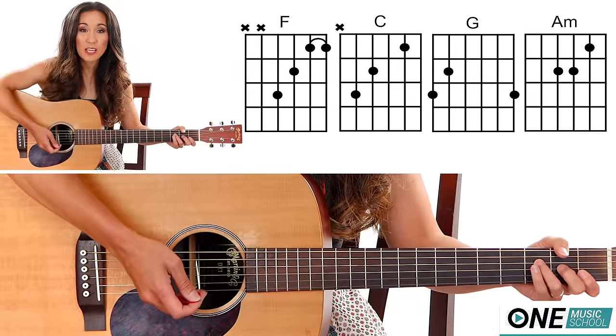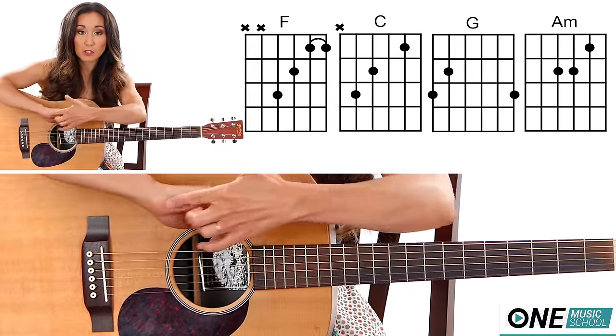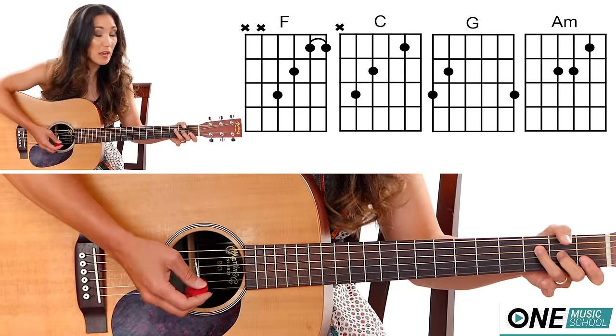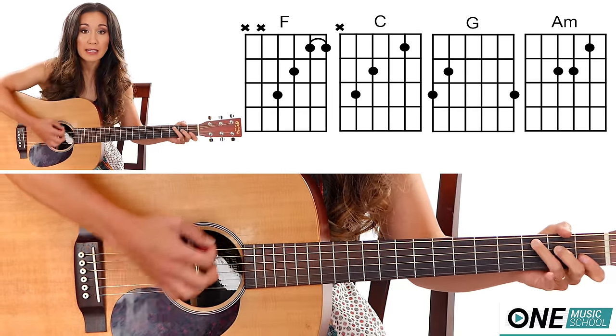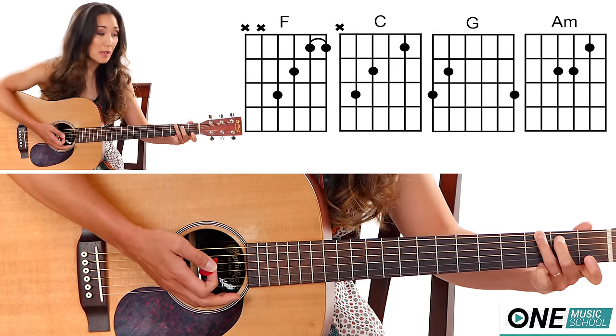Now we have the chord changes and you're just going to strum down, and then after you strum you're going to mute with this portion of your palm — I'll show you. So we have F: one, and, and, and then you mute directly after that. Then we have the same counts for G.